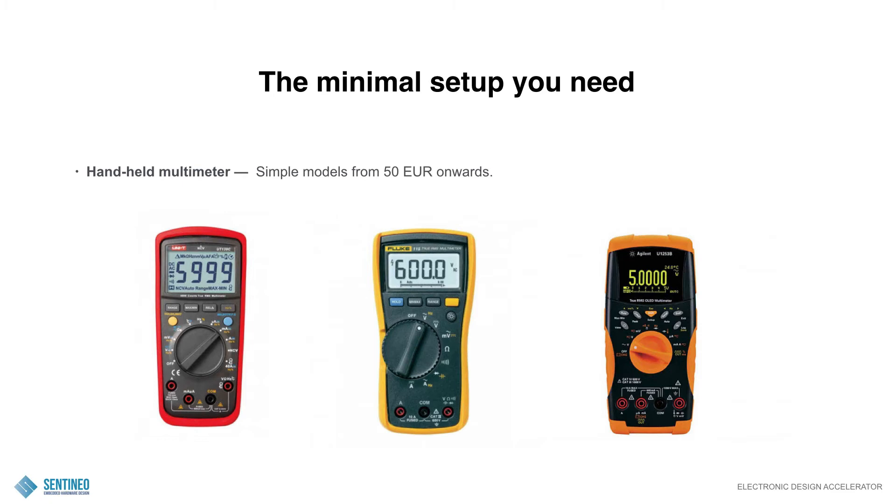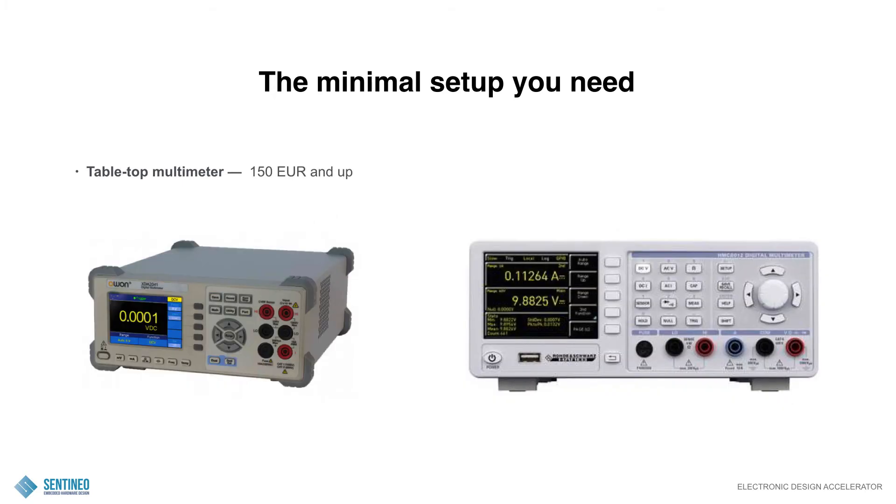Handheld multimeters: simple models from 50 euros, maybe even less, and upwards to 1000 euros for a very dedicated multimeter. The low-cost models are more than sufficient for what you want to do — verifying soldering, checking circuits, doing resistance measurements. Tabletop multimeter: exactly the same story. Prices from 150 euros and up. The most interesting thing you can do with these is measuring low currents in the range of microamps. The question is what resolution you want to achieve. The cheaper alternative will already be very good for a lot of debugging.